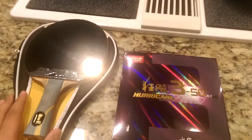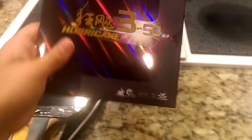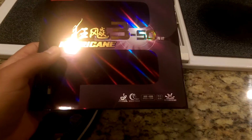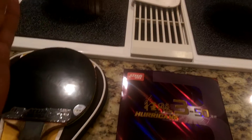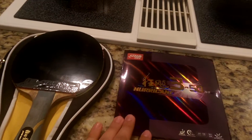What's going on YouTube. Before I've done a promo on the Hurricane 3 National, but here I'm trying the Hurricane 350. Yes, I know I am a Hurricane fanboy — I love Hurricane on my forehand. I wanted to pretty much try every Hurricane 3 possible: the Neo, the National, and now the Hurricane 350.